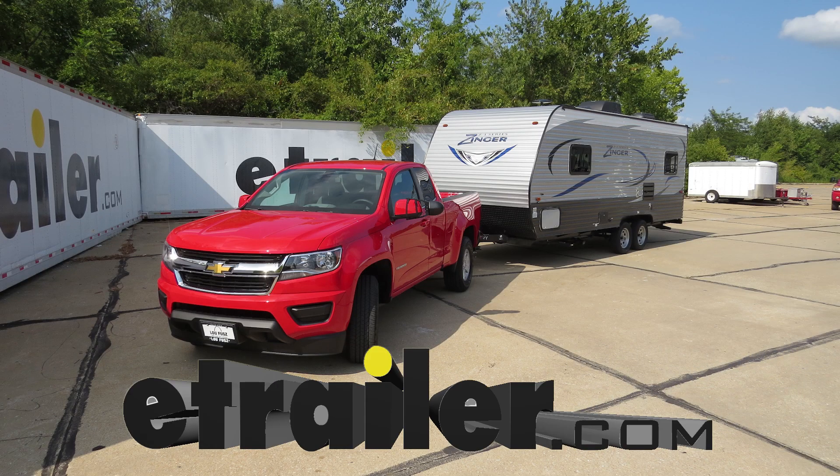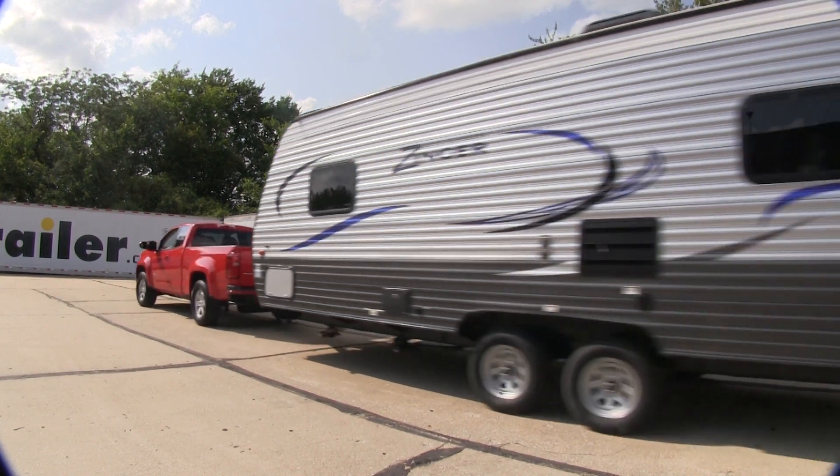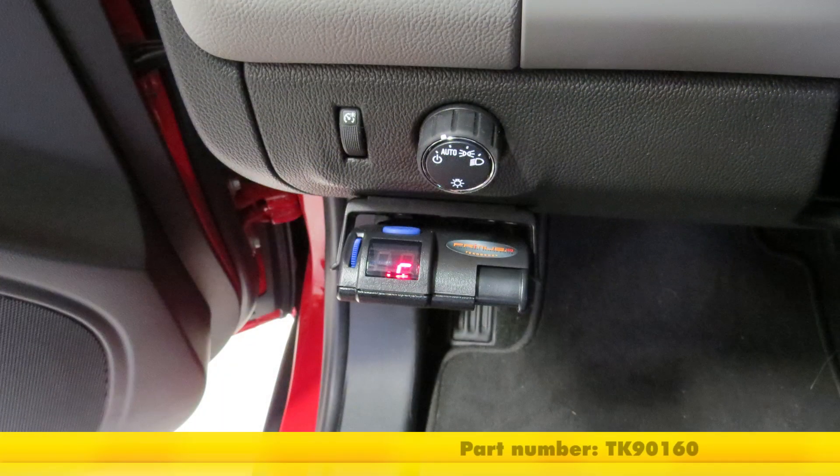Today on our 2017 Chevrolet Colorado we're going to be taking a look at and showing you how to install the Tekonsha Primus IQ trailer brake controller for 1-3 axles, part number TK90160.